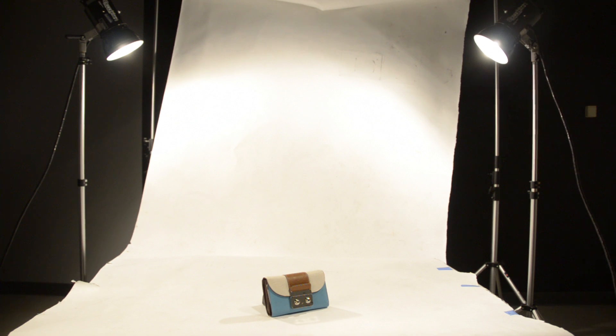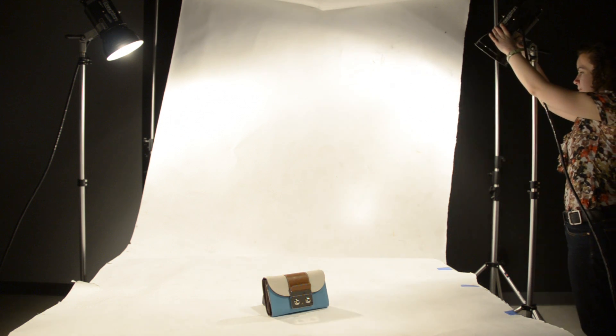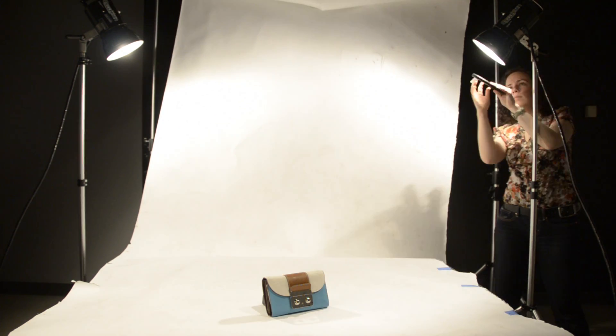I have placed my subject on a white seamless and have lit the background using two strobe lights. The lights are positioned to create a criss-cross pattern across the seamless, which will create a clean area around the subject. Ensure that there is enough distance between the object in the foreground and your background to eliminate any light spill, which can create a harsh highlight.